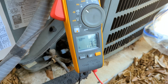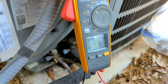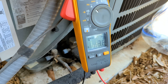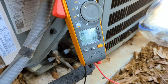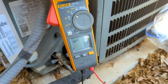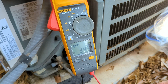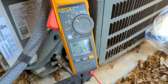All right, the compressor — we were at 111. What is the Micro-Air going to do today? There are supposed to be some indicators on that thing too. The reading is 34 — down from 111! And it started up good.